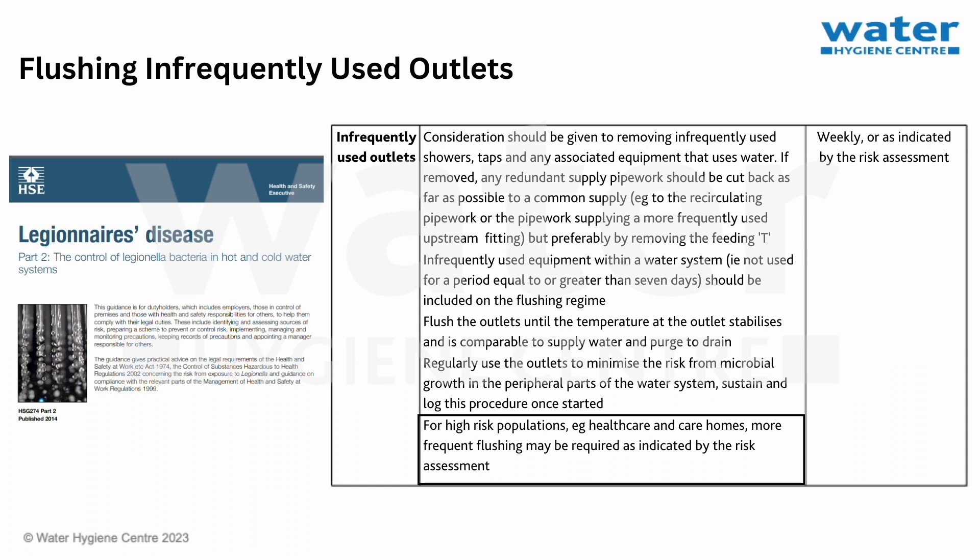5. It should be noted that a risk assessment might indicate the need for more frequent flushing. The frequency of flushing should be determined by risk, taking into account the susceptibility of occupants. HSG 274 Part 2 recommends that generally, for infrequently used outlets, flushing is carried out once a week. Although in healthcare facilities, the risk assessment, as agreed by the Water Safety Group, may indicate a higher frequency, such as daily flushing.